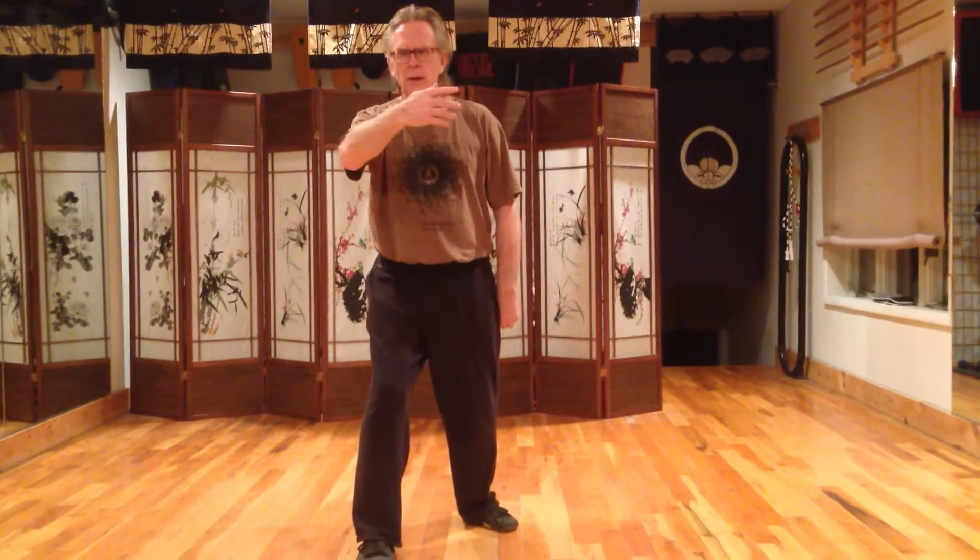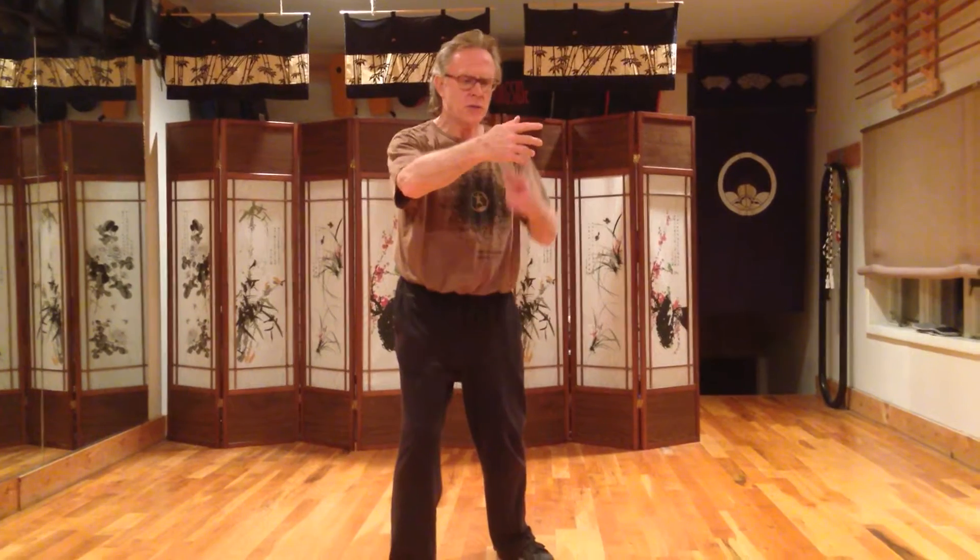What you want is to be able to move in a way where you are using the kua, and the arm itself is not turning much. The palm of the hand stays centered over your centerline.